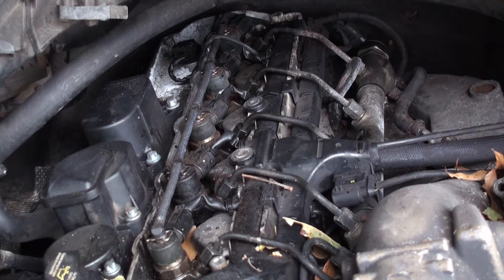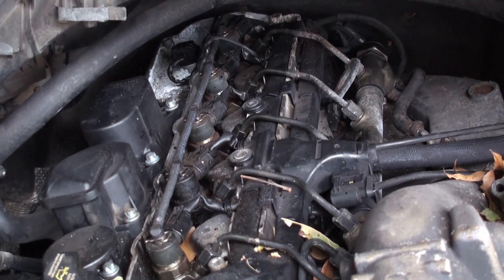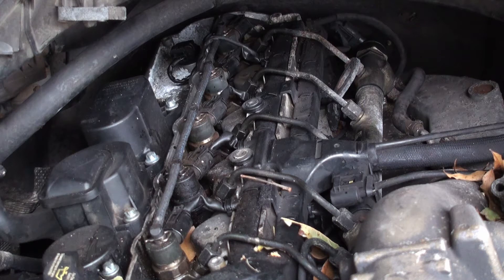So things I wanted to point out: this is a 2006, and basically 2004, 2005, and 2006 they use the same type of fuel injectors. You cannot use these injectors in 2002 and 2003, and you cannot use them in 2007 and up — even though they look exactly the same, you still cannot use them, because they are completely different.